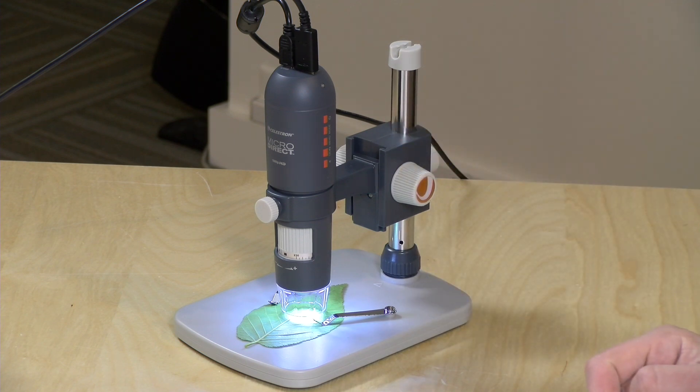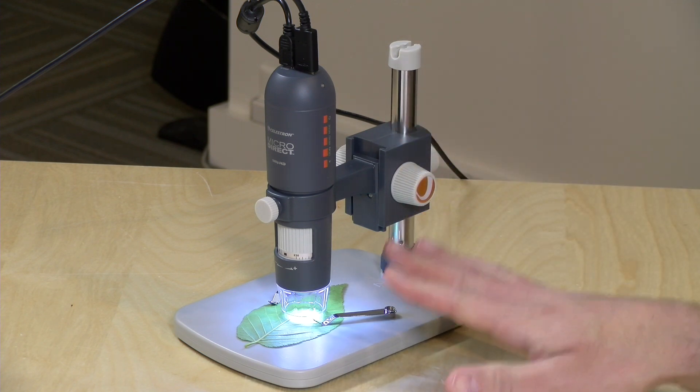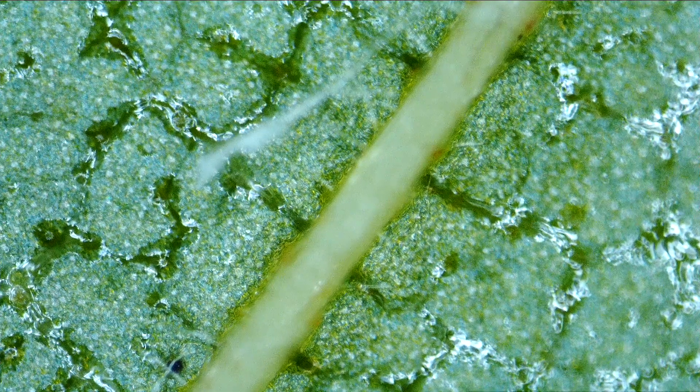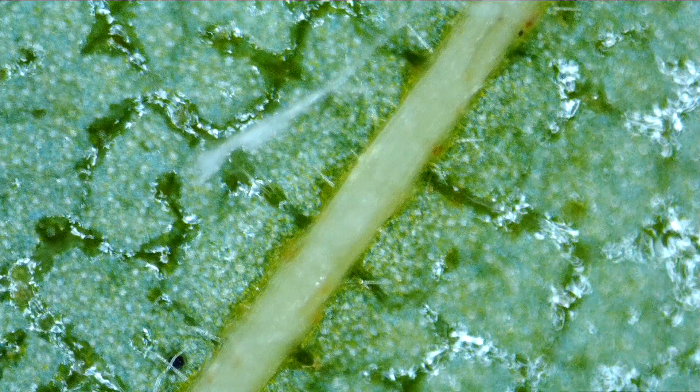This is a 220x magnification microscope. It goes from 10x to 220 and you can see we've got a leaf in there right now, and this is what that leaf looks like at its maximum magnification.